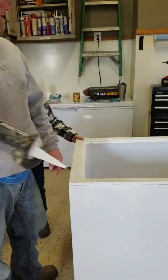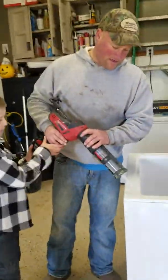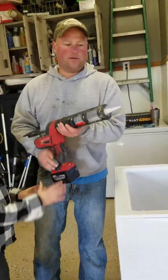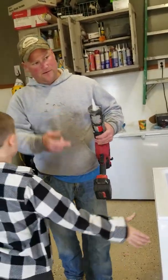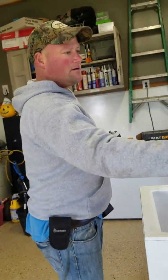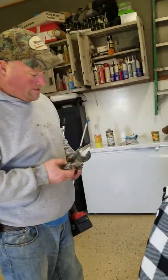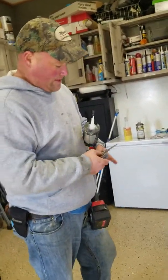All right, ready. Get help, push the button. We're gonna make this a little bigger with my knife — get the knife. We're gonna make this tip a little bigger right here. That's good. All right, let's make this a little bigger so we can put a little more on.